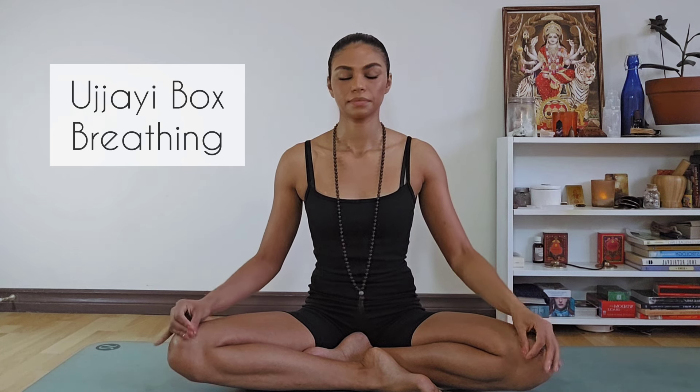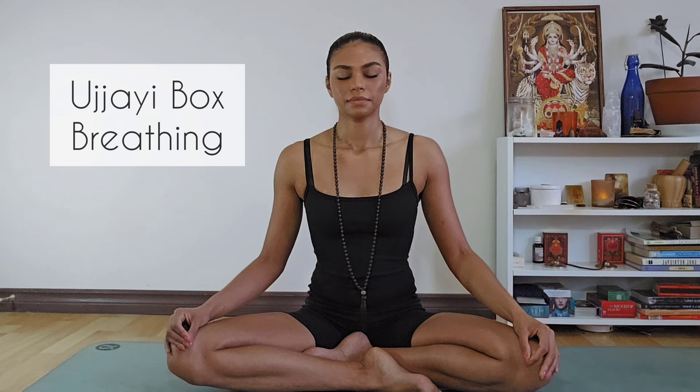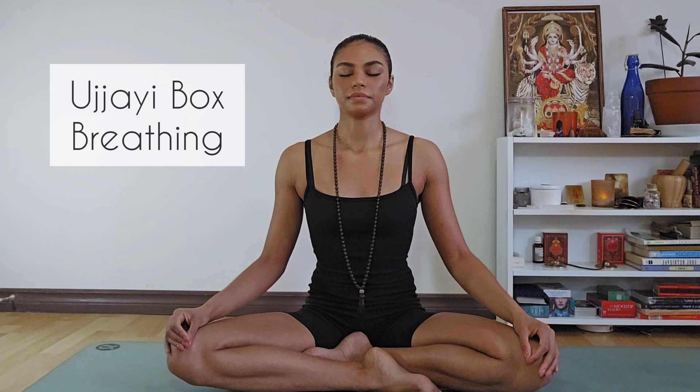Hold: two, three, four. Inhale: two, three, four, five, six, seven, eight. Hold: two, three, four. Exhale: two, three, four, five, six, seven, eight.